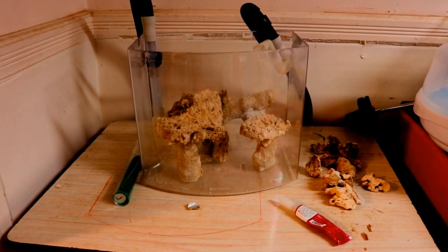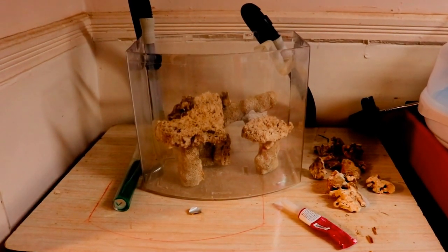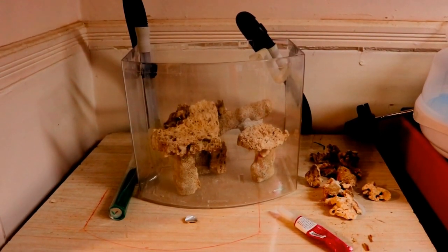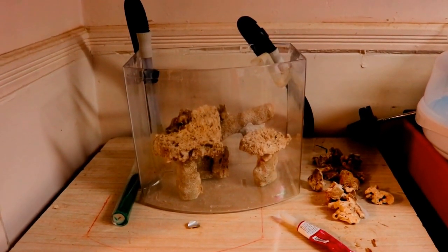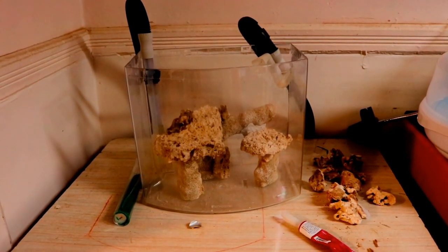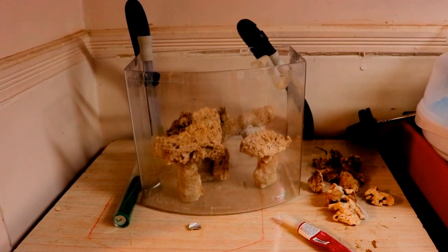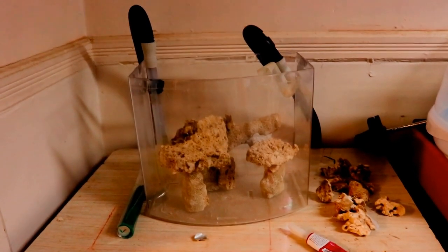Hey, welcome YouTubers! Today is going to be a new series on my channel. As per my last video, I did mention that I was thinking about doing a new project, and this is my new project: starting a two and a half gallon nano reef. I had this little two and a half gallon tank available for a long time — used to have a betta in there — and after a long deliberation I decided it's time to start a reef tank.